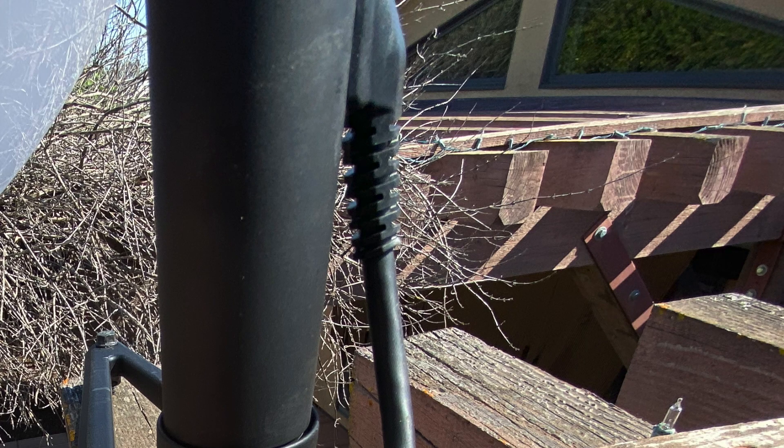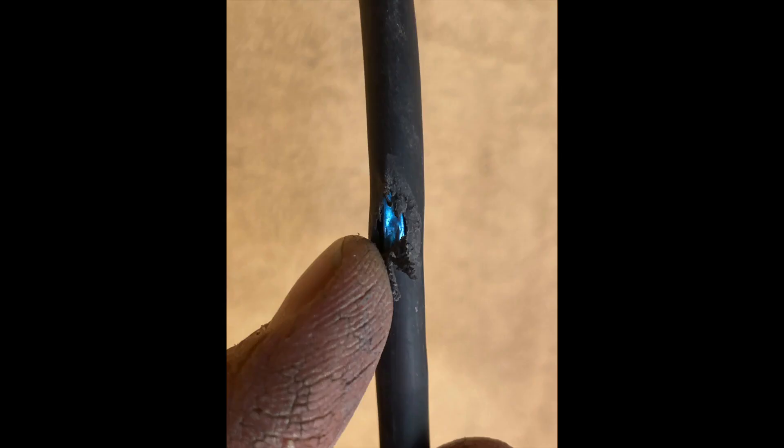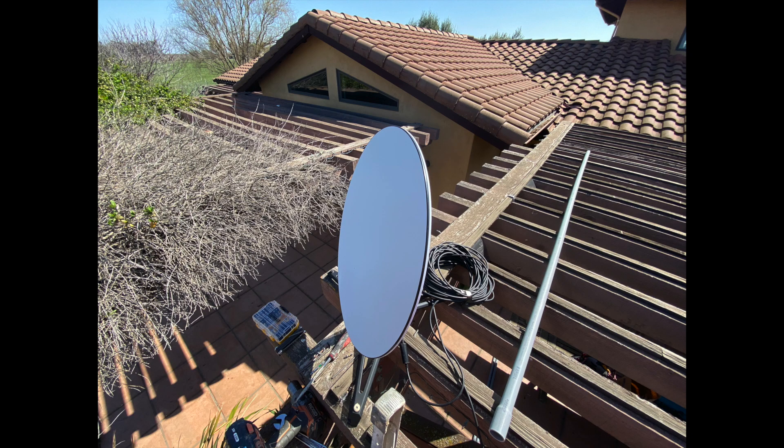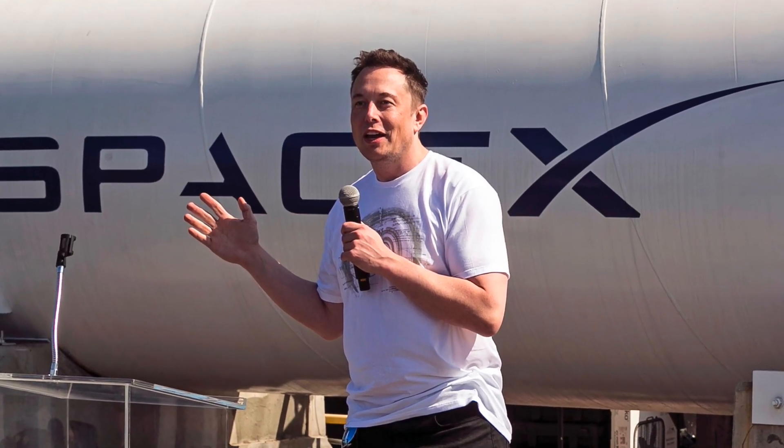Unfortunately, the Starlink satellite dish cable cannot be removed from the satellite dish itself — it's one piece. So if something were to damage the cable, you'd have to replace the entire satellite dish, which does kind of suck. I hope SpaceX works on that and makes it so you can actually unplug the cable. It would make it a lot easier to install if you're running it through some type of conduit. Hopefully the SpaceX engineers figure this one out.